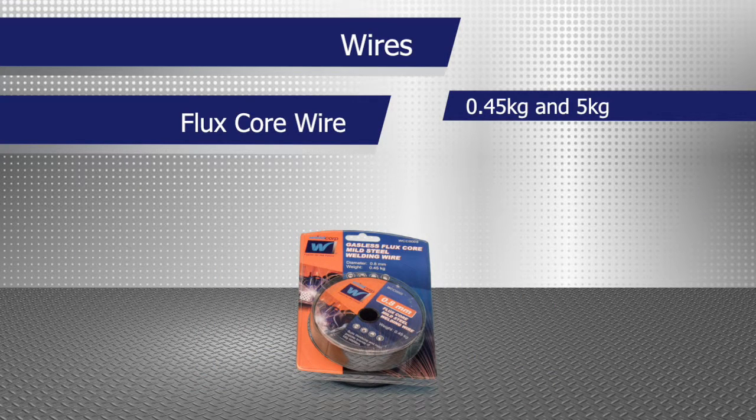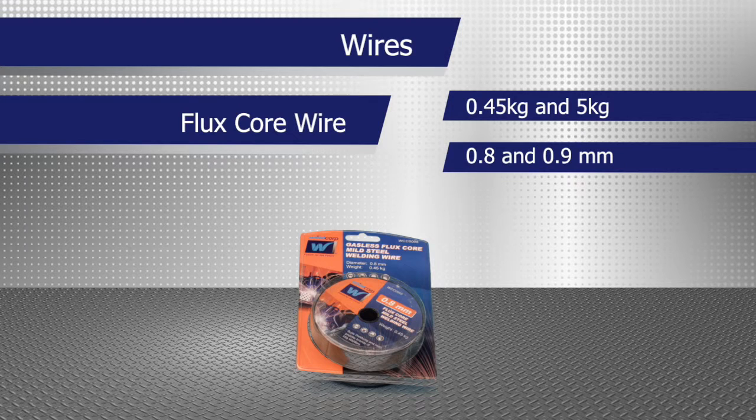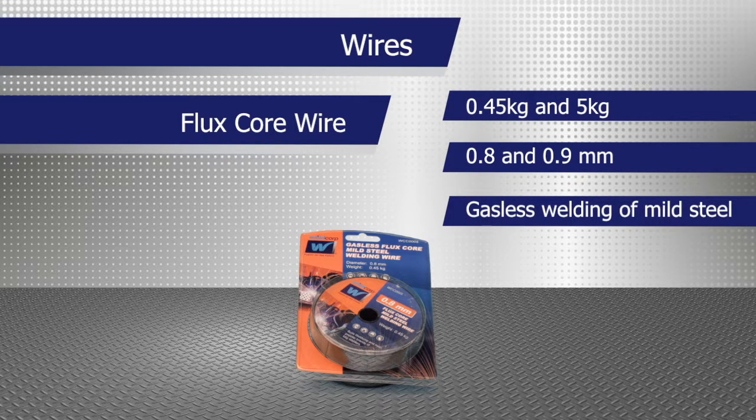0.45kg and 5kg reels of flux core wire is available in 0.8mm and 0.9mm for gasless welding of mild steel.